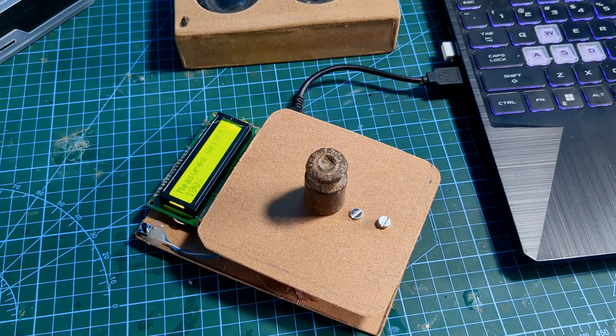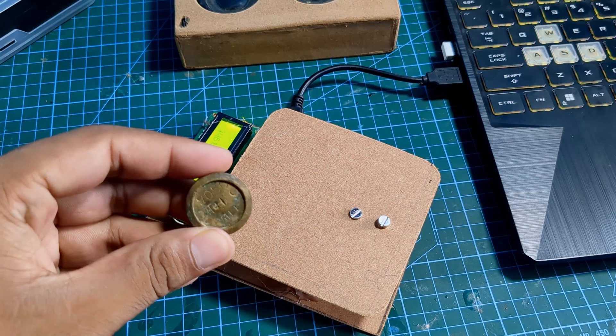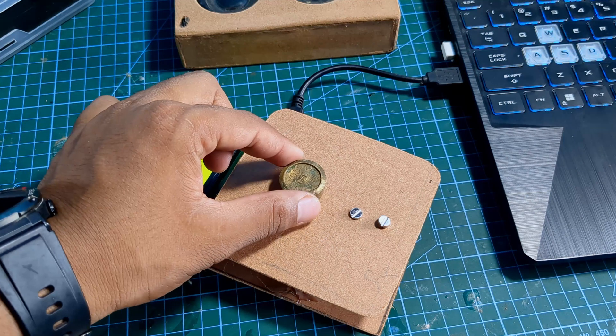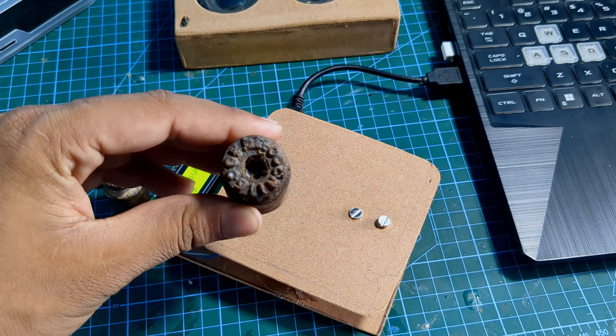Hey everyone, welcome back! Today we are going to build your own digital weight scale machine using Arduino. Whether you are a beginner or an enthusiast, this guide is packed with everything you need to get started.